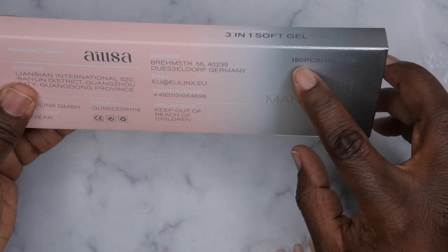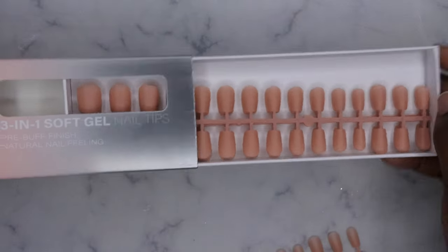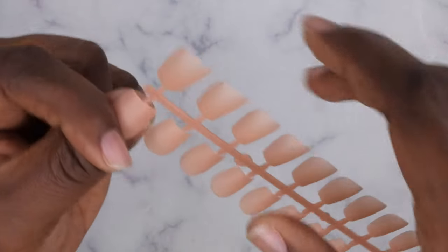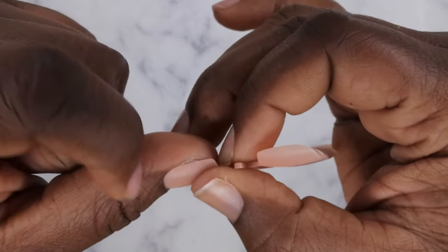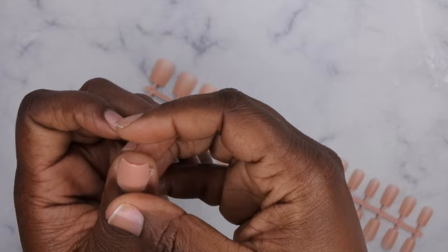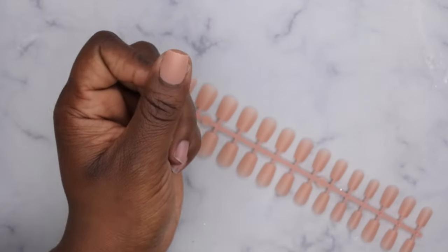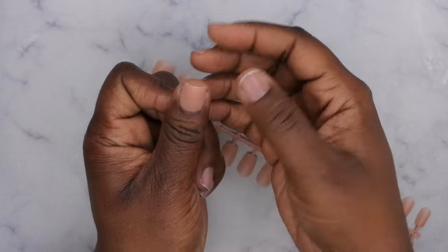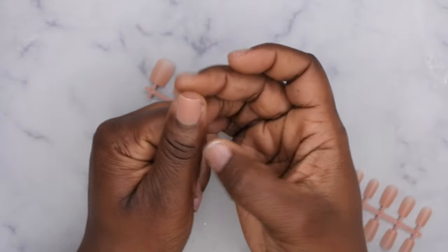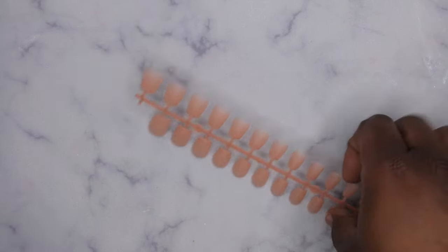It says 180 nail tips in 15 different sizes. This is what the nail tips look like up close, and here's how they fit on my nail bed. I'm actually shocked it fits sidewall to sidewall — I didn't think it would. Look how cute that is on my nail bed. If you need some quick nails, just pop them on with the nail glue from the kit and you could be out the door in like five minutes. It's not an exact sidewall-to-sidewall fit but good enough that nobody would notice. These are some really cute nail tips.